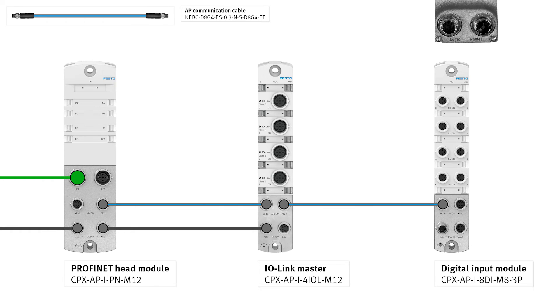IO Linkmaster port XF20 to 8DI module port XF10 via AP communication cable. IO Linkmaster port XD2 to 8DI module port XD1 via power transmission cable.